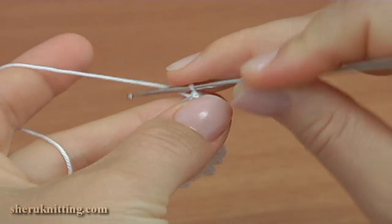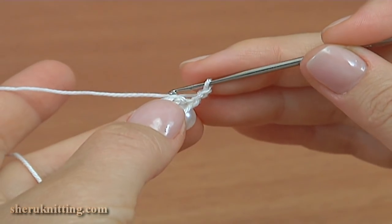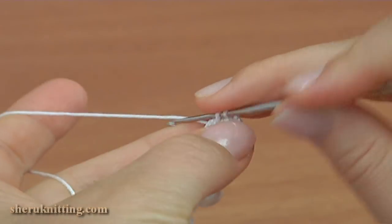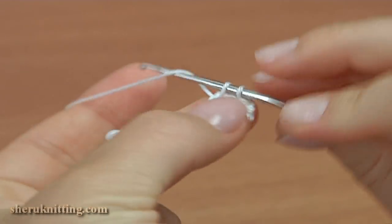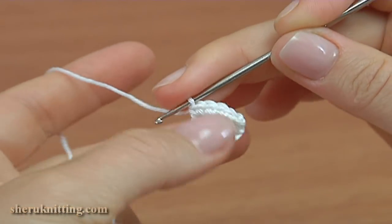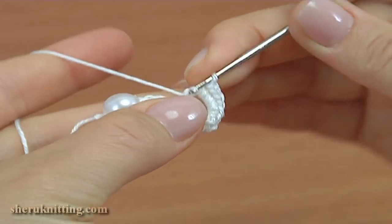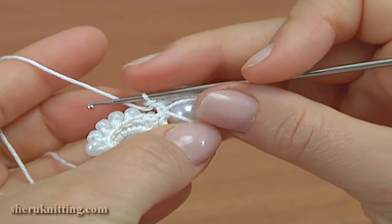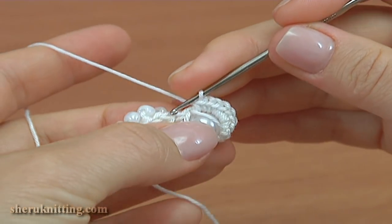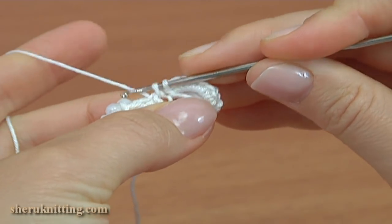1, 2, 3, 4, 5. Then chain 2: 1 and 2. Turn the work to the back side. Make 7 single crochets into the 5 chain space: 1, 2, 3, 4, 5, 6 and 7. As you can see, we made a chain between the rows. Then insert the hook into this chain stitch and make a single crochet like this.